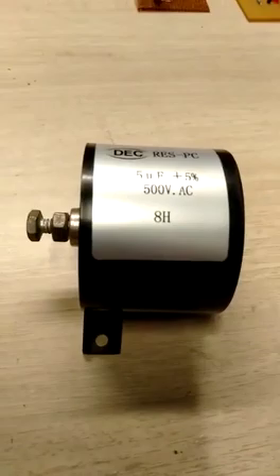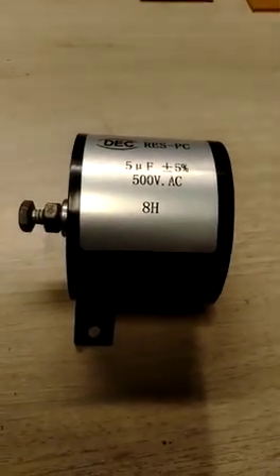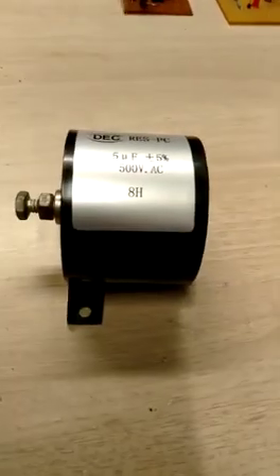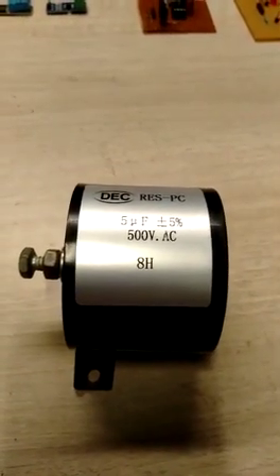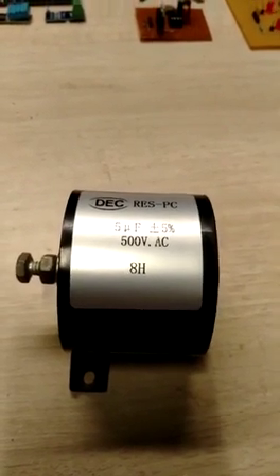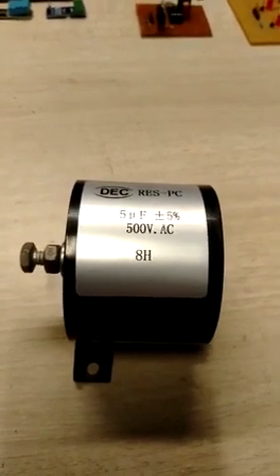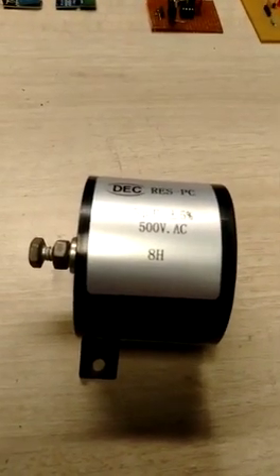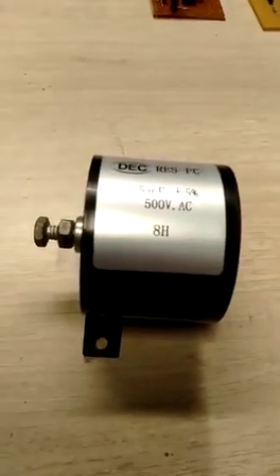This guy is non-electrolytic, so this means it has no polarity whatsoever. Although 5uF is pretty high for a capacitance in AC supply. Incidentally, this is also a high voltage capacitor but in the picoFarad or nanoFarad region. It has a capacitance rating of 5uF plus minus 5% tolerance, and a high voltage operation of 500V AC and 1200V DC. It provides an inductive equivalence for power factor compensation or resonance at 8 Henry.